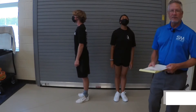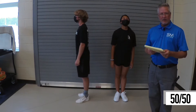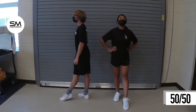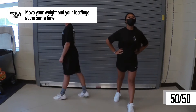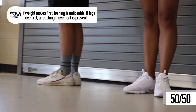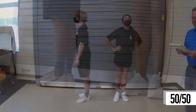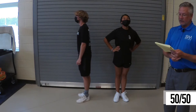All right, so the next thing we're going to do is our 50-50 exercise, so we're just going to get right into that and then we'll talk about a few things. One two and one two, ready, go. Go, another round. All right, so the weight distribution should be equal, 50-50 — that's why this exercise is called that.